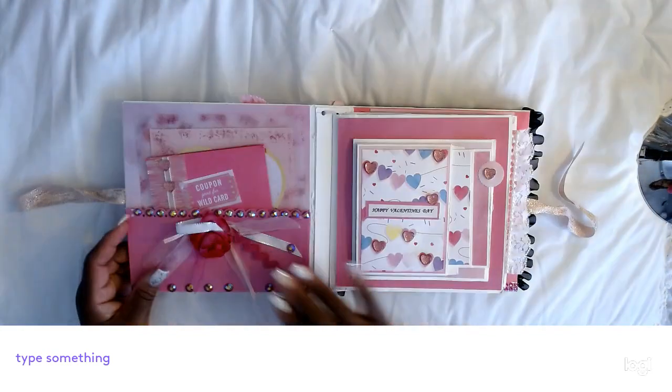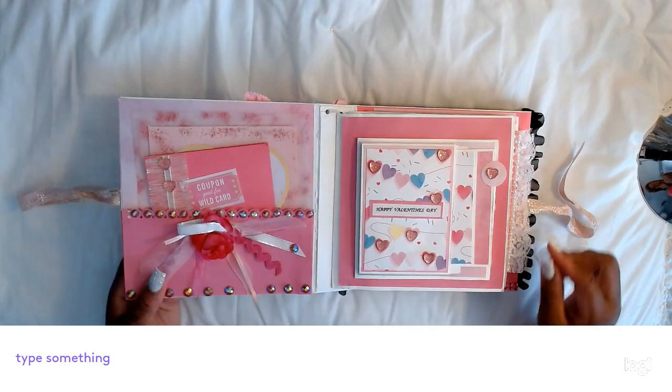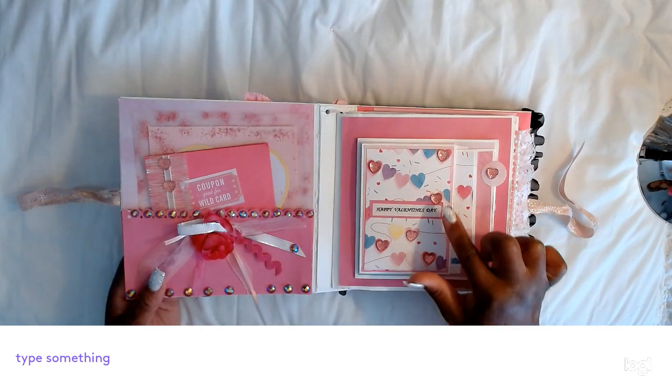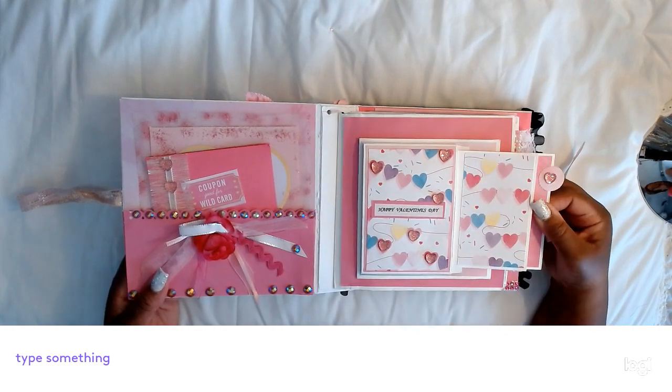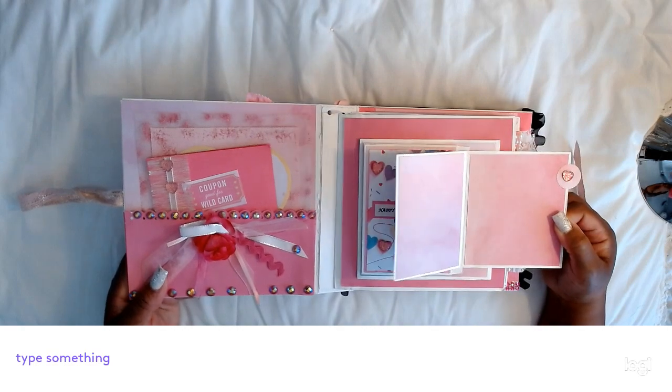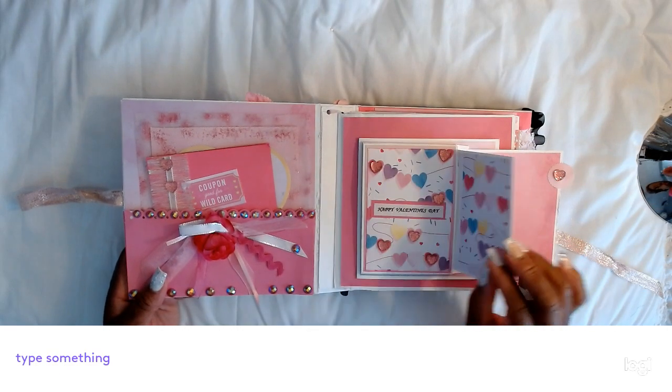On this side there's a pullout. The front of the card says Happy Valentine's Day. I use these pretty glitter hearts — you take this pull tab and you can pull it out, and it is a card that flaps open with two photos here, and it just slides right back in.